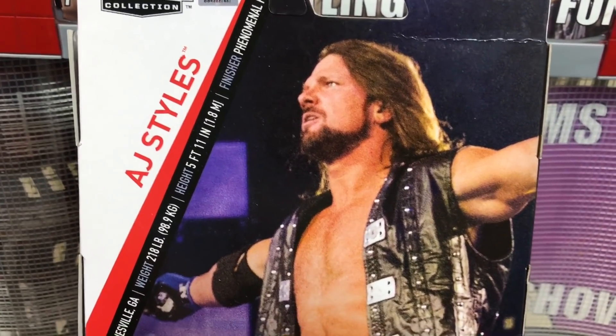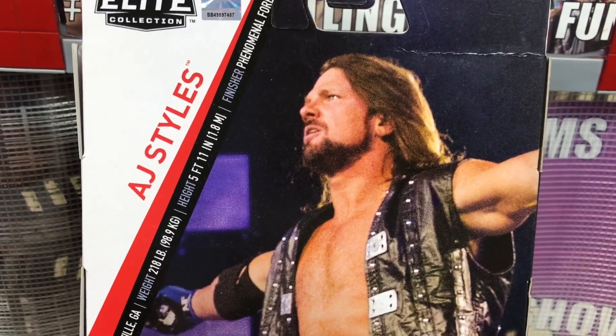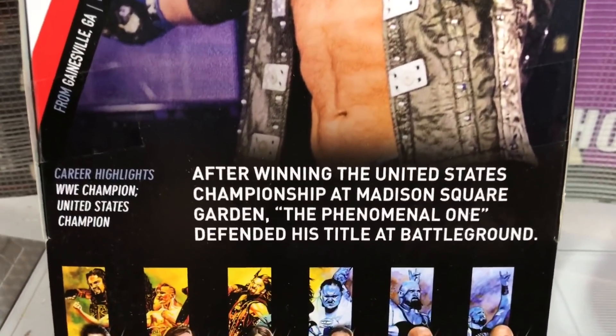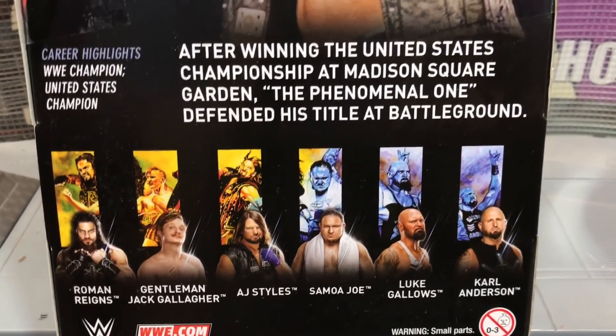It's that face you make when you find out that you're going to lose the championship belt to Jinder my balls. Jinder my haul, jingle my balls. Here's the information for you to read on the bullshit on the back of the box, and the other five fucks available on the set.